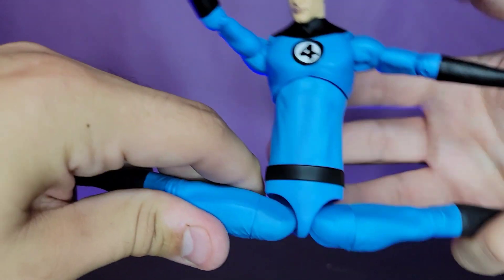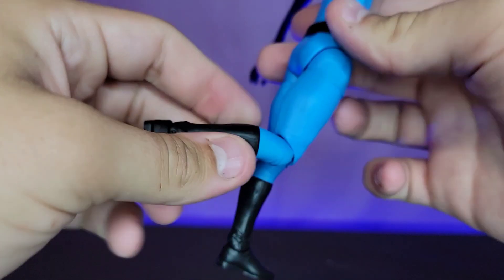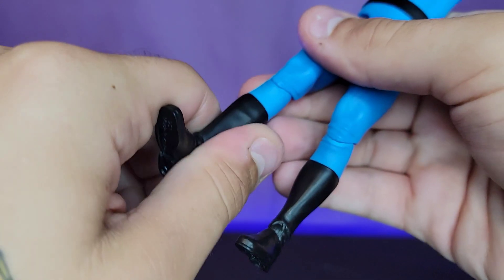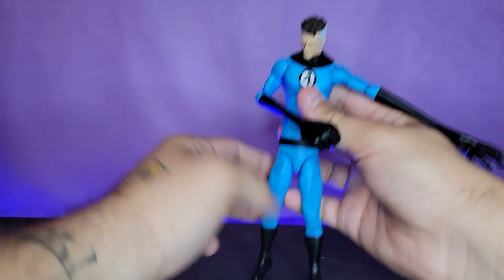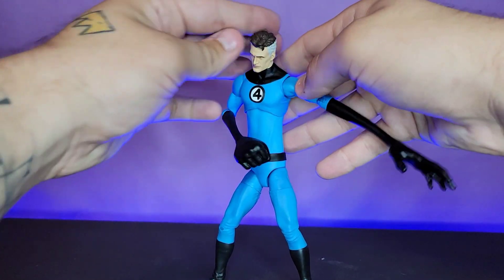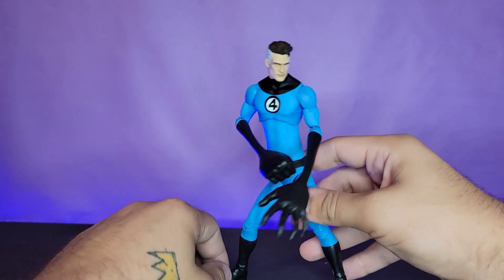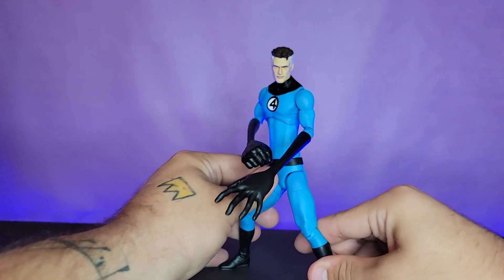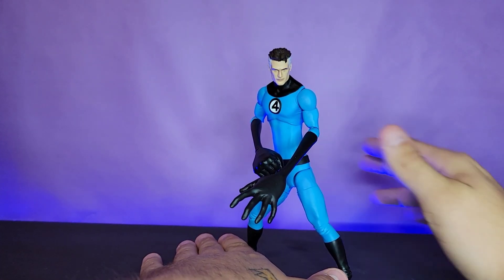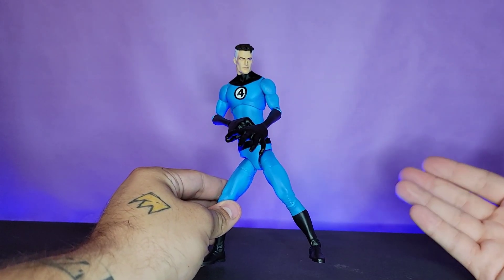There's a waist swivel, and the hips go outward past splits — he can get as flexible as you want with them, since he's Mr. Fantastic. He kicks forward pretty far and back. Upper thigh cut, single-jointed knee — I would have liked a boot-calf rotation for potential future interchangeable feet pieces. The ankles go down, up, and pivot, so he'll have no problems standing. Despite having big accessories, they're not super heavy, so he should be able to hold most poses you want.